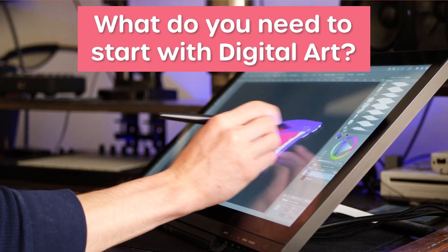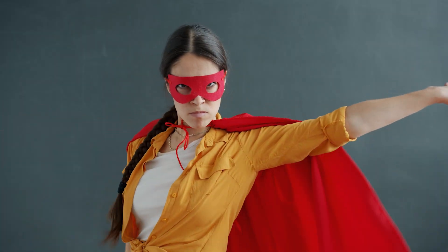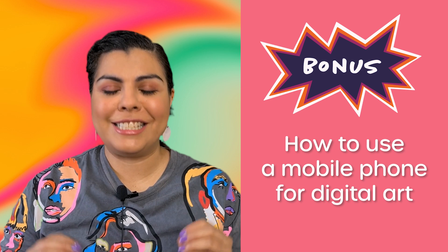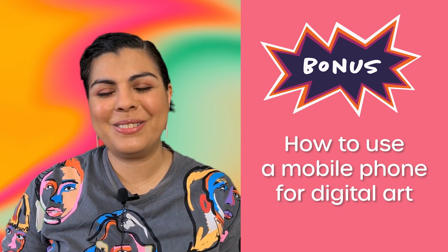So you have decided that you want to try out digital drawing but you're not sure where to start or what you need to get started. Let me help you. In this video I will share with you my equipment and software recommendations for all types of budgets. I will also show you what I use to create my art. And if a mobile phone is all that you have, stay tuned to find out how you can use that to draw on it.